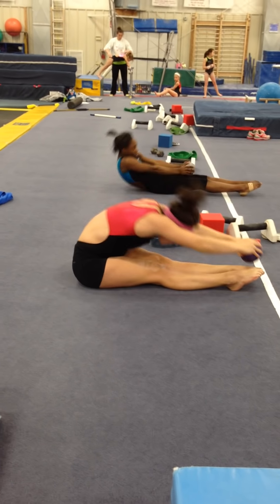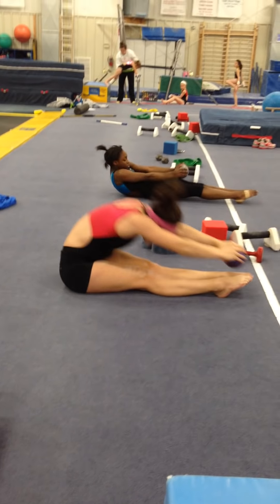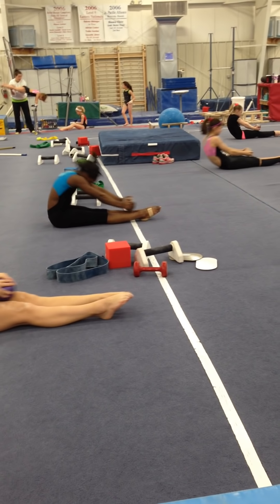Keep the low back contracted when they come down. Try not to let any arch get in the back. Keep your low back on the floor.